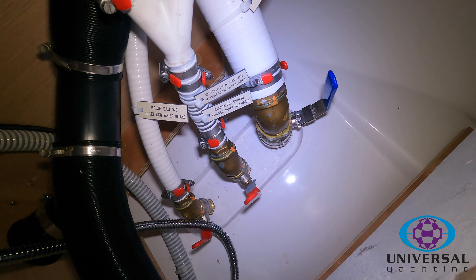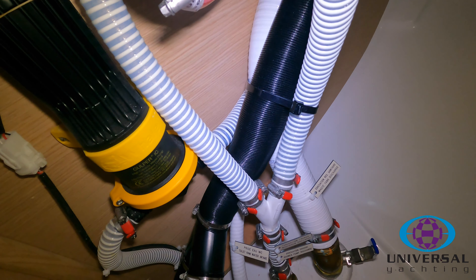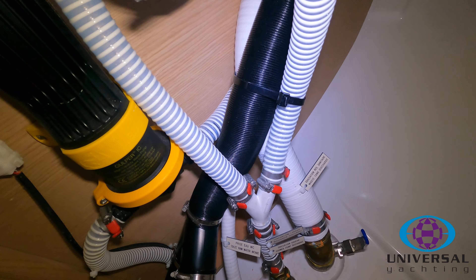Above that you'll see there's a yellow pump — that's your shower drain pump, which comes on automatically. So as you use the shower, it will automatically come on and pump out.